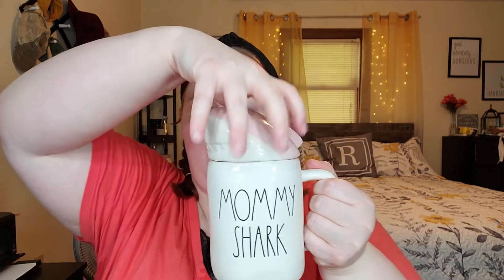Before we go on, let me show you the cutest thing - my friend got me this for Mother's Day. Look at this little Mommy Shark Ray Dunn coffee cup! My kids were both there when I opened it and they were going nuts - 'Mommy Shark!' How sweet is that? Thank you Gina for my Mother's Day gift - and she got me some iced coffee in here.